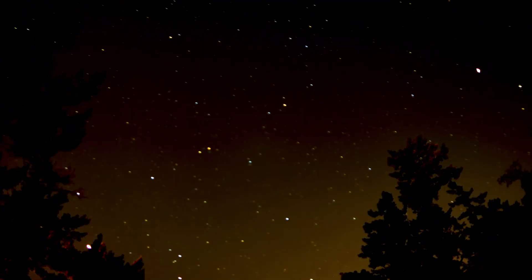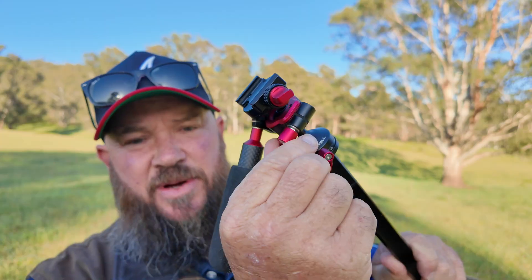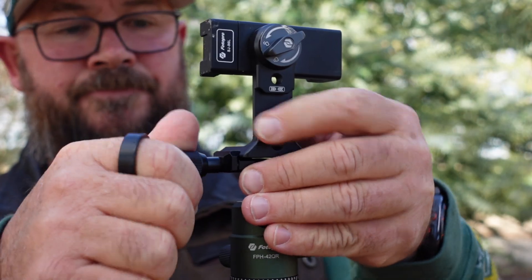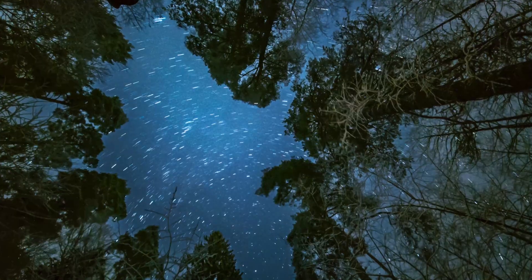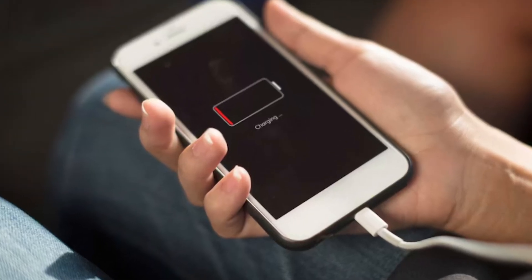For astrophotography with mobile phones, there are a few accessories that I think are must-haves, like a tripod and a phone holder. Nowadays we seem to be doing a lot more all-night photography, time lapses, or star trails, and power starts to become an issue.